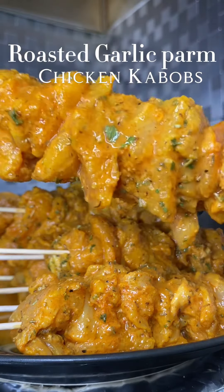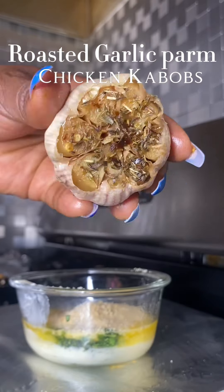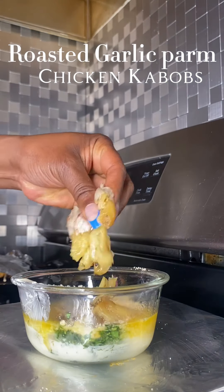There go those chicken breasts, all skewed up. And there's that garlic fresh out the oven.